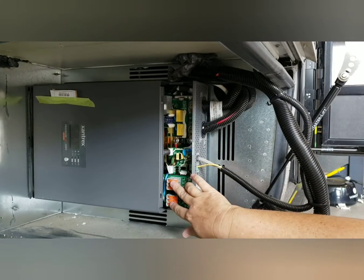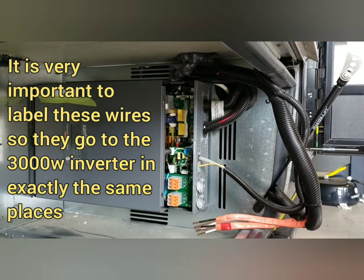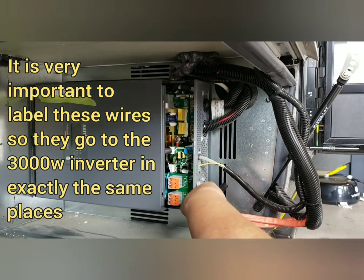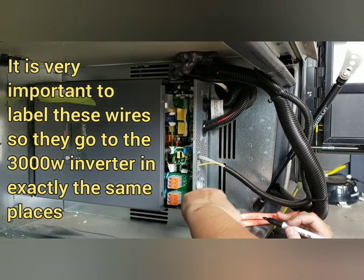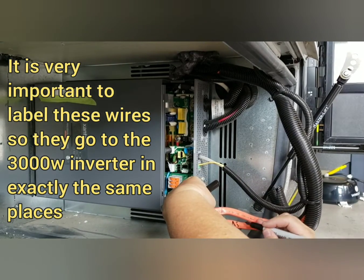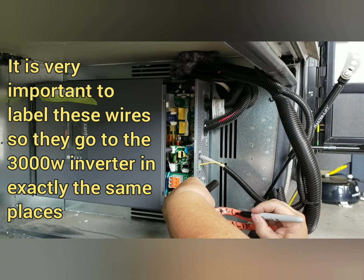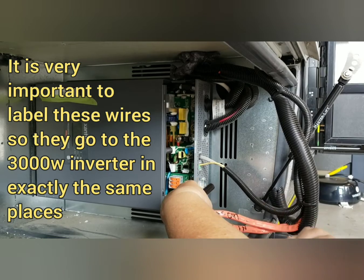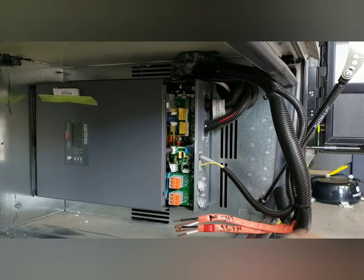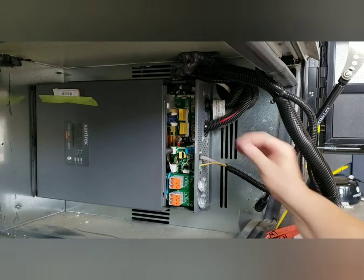These were the 120-volt wires — in and out. We've got to mark them. So this is AC in. This is AC out. Just want to make sure you don't put them in the wrong place when you install the new one.